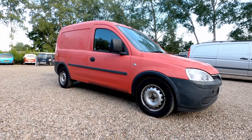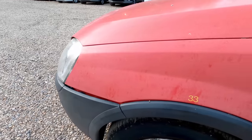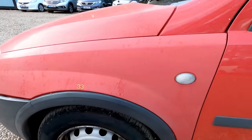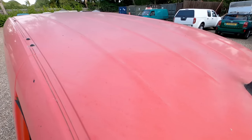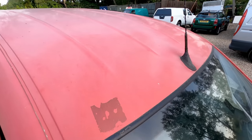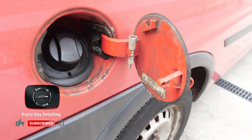This week the used car conveyor belt has brought us a 2005 ex-Royal Mail Vauxhall Combo van. The paintwork's pretty faded all over, apart from the passenger side door and rear quarter that would appear to have been painted at some point in its life, and we'll see a little bit of evidence of that later on in the video.